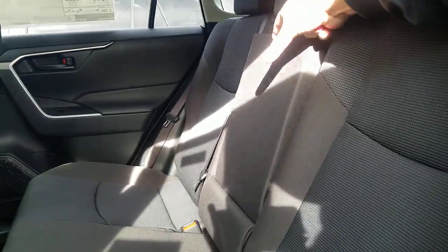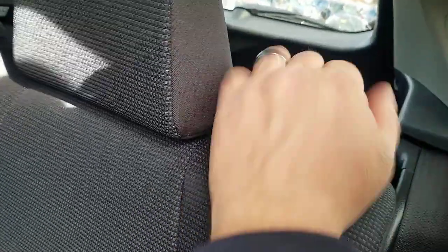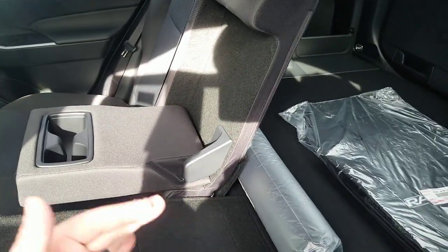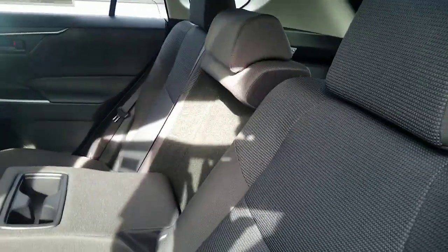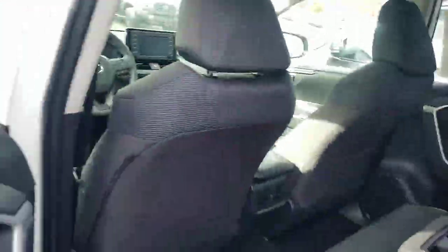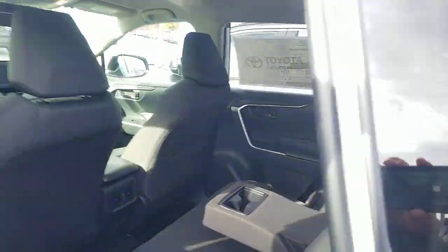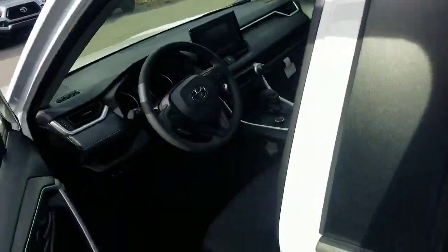All of them have your fold-down center console and 60/40 fold-down seat. In order to fold down, you just grab this right here, pull, and fold it down. 60/40 is the split for the back. You also have the ability to put the seat in two different positions. This is the cloth interior in black — there are a couple of different shades, it's not solid black but it's definitely black interior.